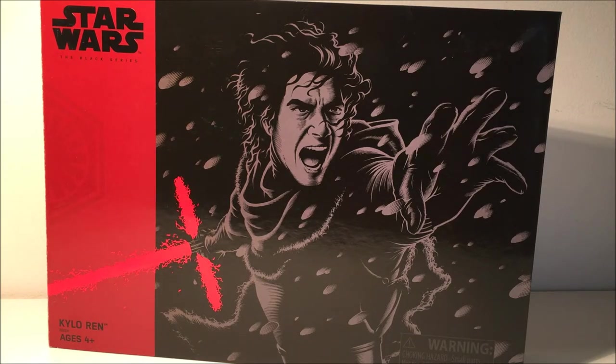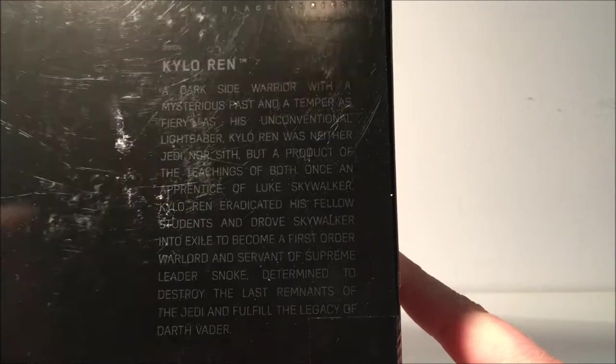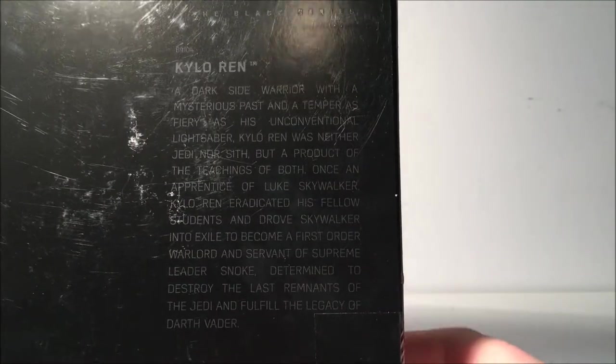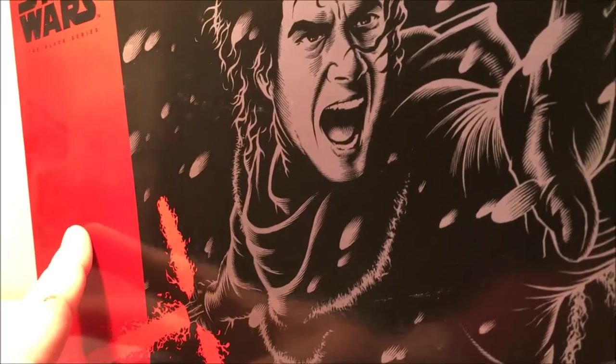Anyway, we've got it now and that's the main thing. Really nicely presented box, as you can see. The Black Series logo on top and a knife slice which I only just noticed. Sort of a Kylo art on the back — a bit of scratching there just from where I've had it on the shelf, but you can pause that and have a read if you like. Just a little description.